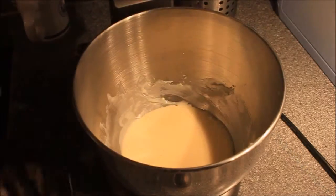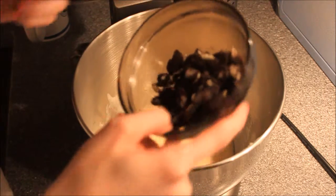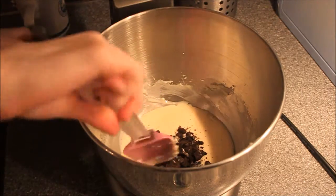Now I've got my crushed Oreos here and I'm just going to put them into the cheesecake filling, then mix with a spatula until everything is well combined.